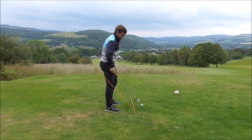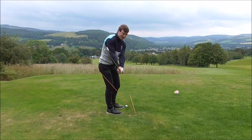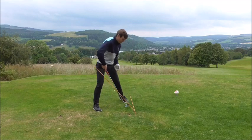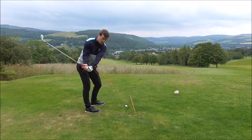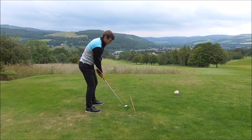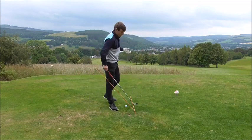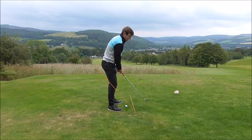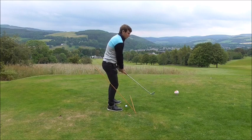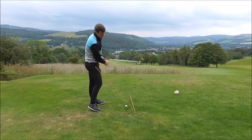Vice versa: if you struggle with the club going too far on the outside on the way back, set the golf ball on the instep of that cane, almost in this position. That's going to help the club work more underneath the cane. So remember — if you struggle with an inside takeaway, set the ball up on the outside of the cane and work the club more up in front of you. If you struggle with too upright a swing, set up on the inside and swing more around yourself, avoiding the cane.